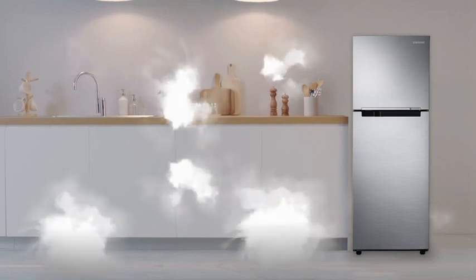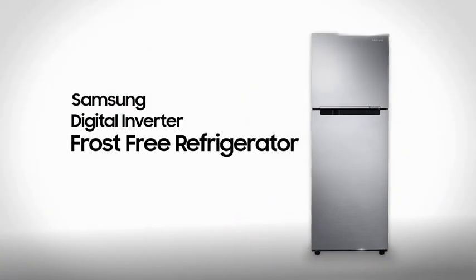The smart way to keep your food fresh longer. Samsung Digital Inverter, Frost-Free Refrigerator.